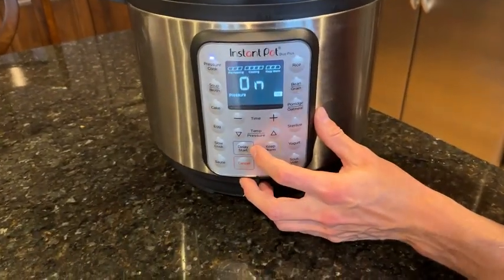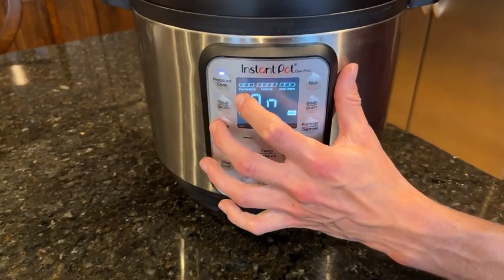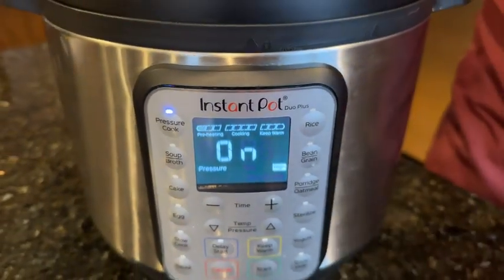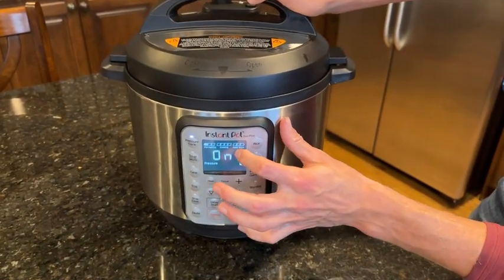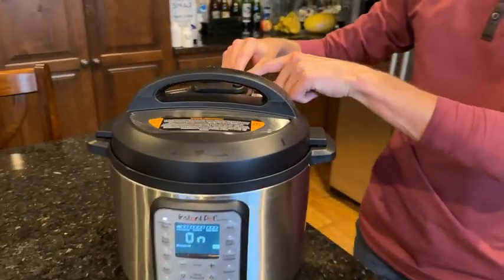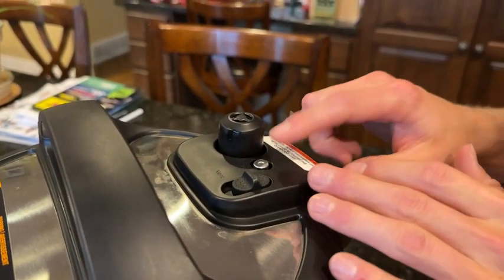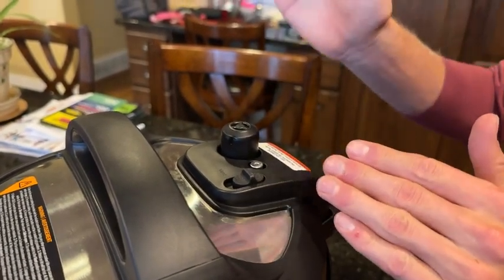There's also a delay start which sets a separate timer. As you can see, there's a pressurizing timer going on, and once it's pressurized these four bars will start going — that represents the three hours of cooking. Then you'll see three bars at the end when it needs to depressurize. This little silver knob will come up when it's fully depressurized, so when it's down it's still pressurized and you don't want to mess with the release button — it'll spew steam.